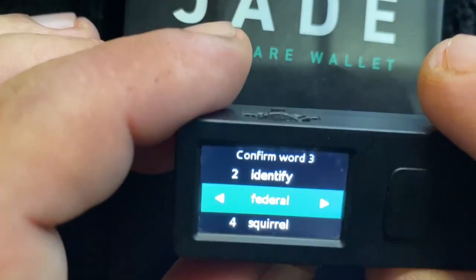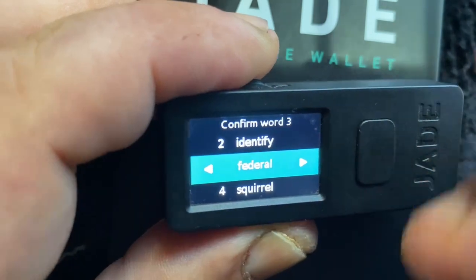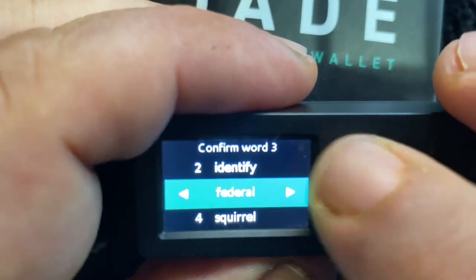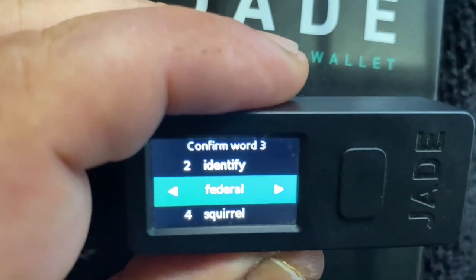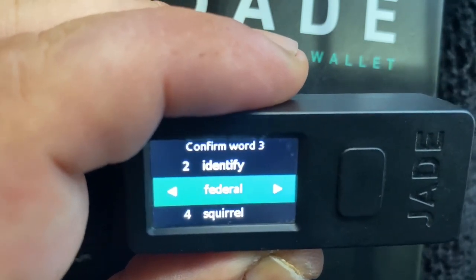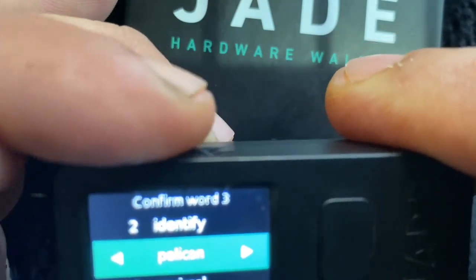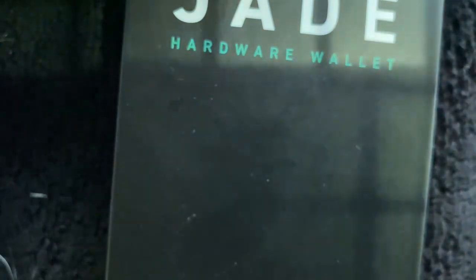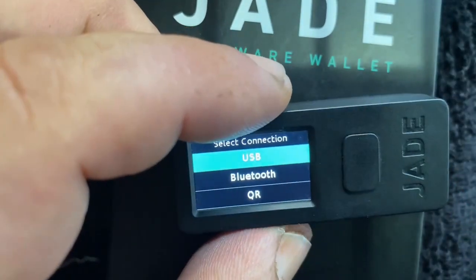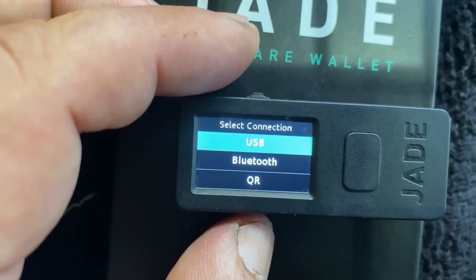I've recorded my 12 words. It comes up four at a time — after you record four, you hit the button and it goes on to the next four. After you get all 12, it's going to make you confirm by doing three or four different sets of words. So it says 'confirm word three' — I look on my list, find what I got for word three, and select it. I confirmed all mine, made sure it was working, and got them all right. My words were created and written down properly.